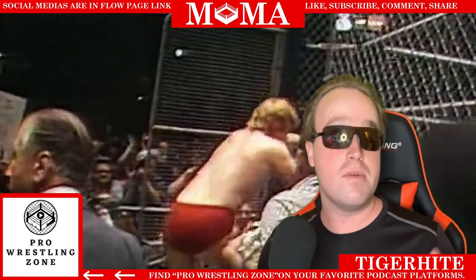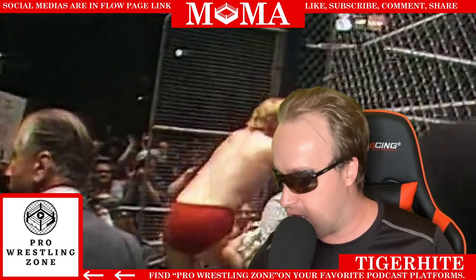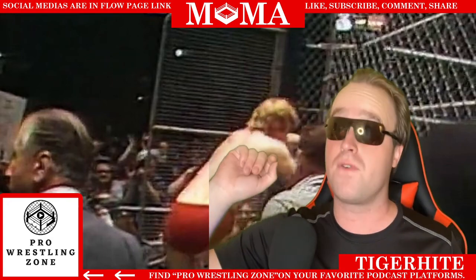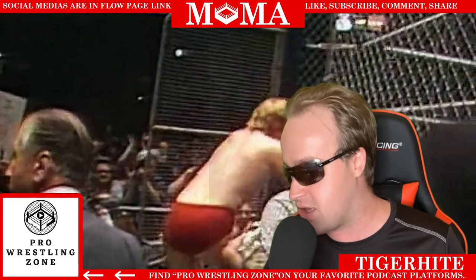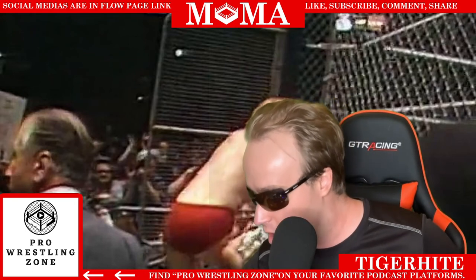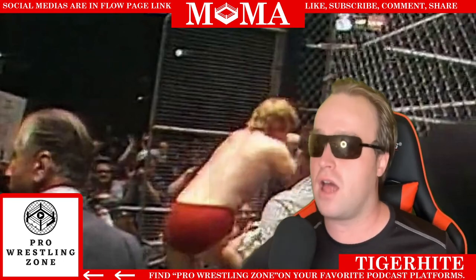After that, WWE introduced the chain link fence that we know now. This came about when Bob Backlund was champion, in 1982. Not only was it cheaper to make and maintain, it was safer for the wrestlers, easier to assemble, and it looked better on television. The first match that actually had the chain link was between Backlund and Pat Patterson, and Backlund obviously retained the title.